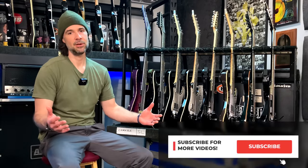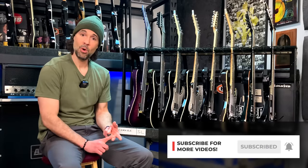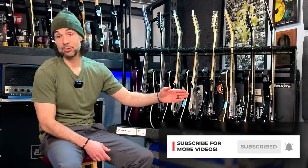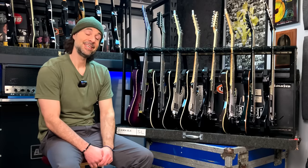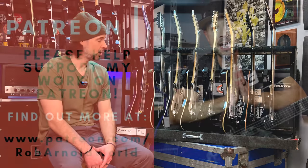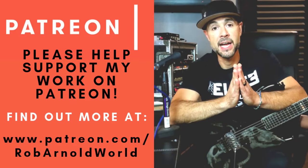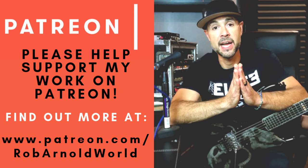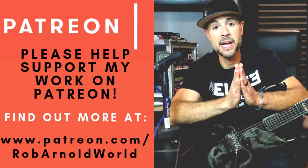If you haven't subscribed to the channel, please consider doing so — number one, if you like this video; number two, if you'd like to see more from me; number three, hit that notification bell so you can see when I demo the H-307 and that secret guitar I've been talking about all video. It's something special — something I've had my eye on for a really long time. Appreciate everybody tuning in. If you're interested in getting even closer, getting some guitar tabs, behind-the-scenes stuff, and early looks at my videos, consider joining my Patreon at patreon.com/RobArnoldWorld.